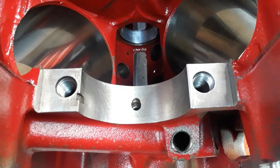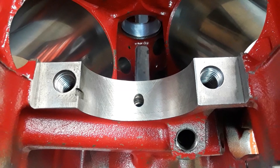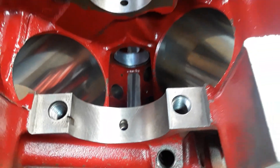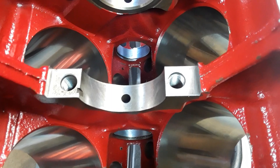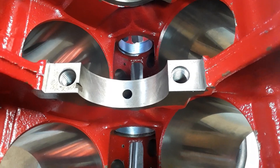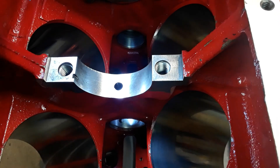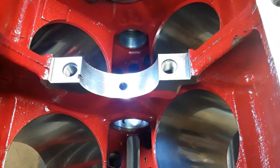Welcome back to another tech article on building engines. This is the six-pack 440 that I did a video on quite a while ago, and I'm just getting back into doing some final assembly on it. I want to show you an item that most people don't experience — some may, if they're looking at high-performance engine blocks or assemblies for sale. It's something to keep an eye out for. I'm showing you here the main saddle bores and the caps.